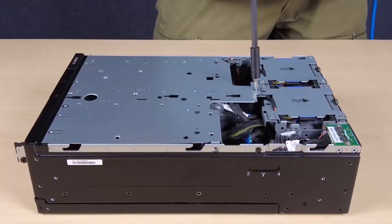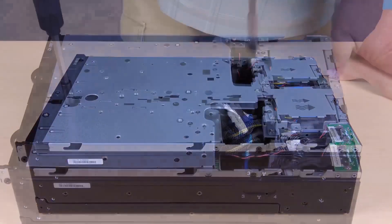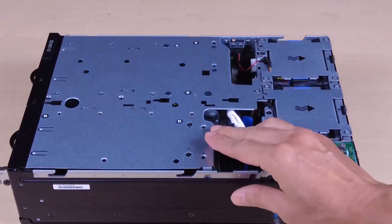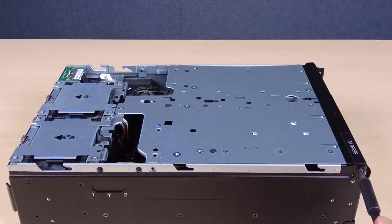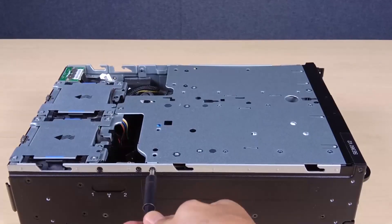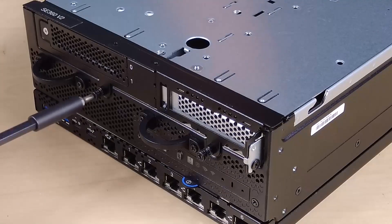To secure the riser assembly to the node, fasten the three captive screws on the top of the riser assembly. Fasten the three screws at the sides of the node. Fasten the two thumb screws at the front of the riser assembly.